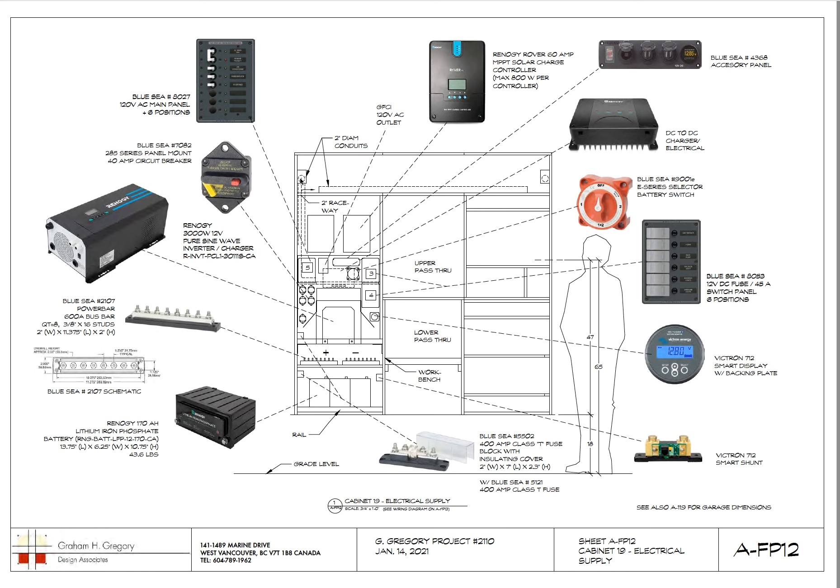It's very boat-like. If you go on ships you'll see raceways with wiring and cabling — we followed the same principle on the trailer. Here I've illustrated batteries, bus bars, Renogy (which we didn't actually use), circuit breaker, AC panel, DC battery disconnect, charge controller, accessory USB panel, Victron display. Some of this stuff we used, some we didn't.